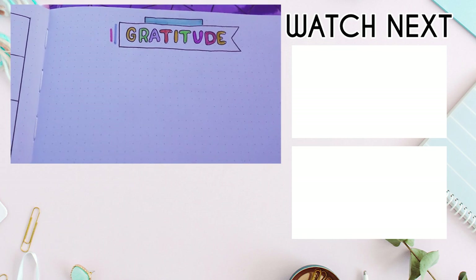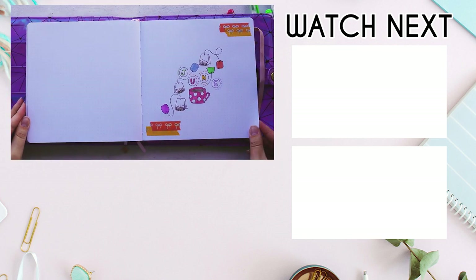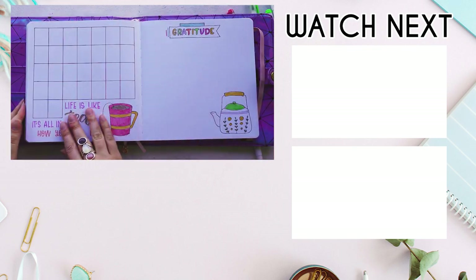Let me know in the comments what theme you chose, and I'll see you in the next video. Keep bullet journaling and don't be a blob. Bye!